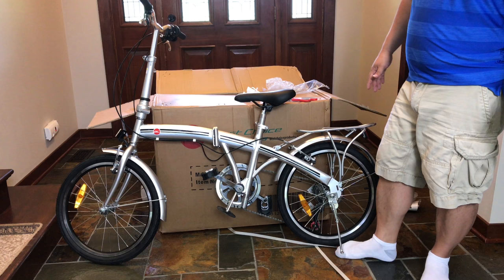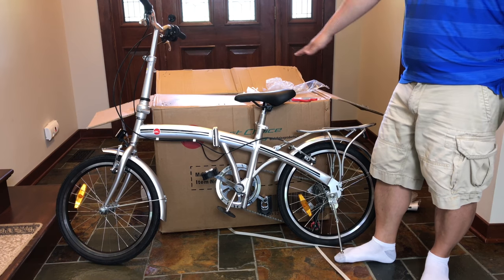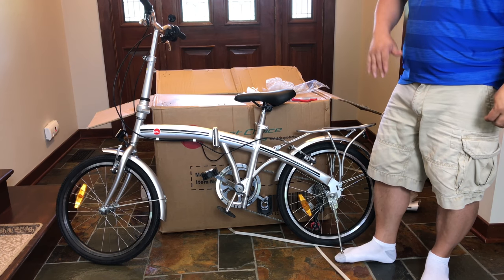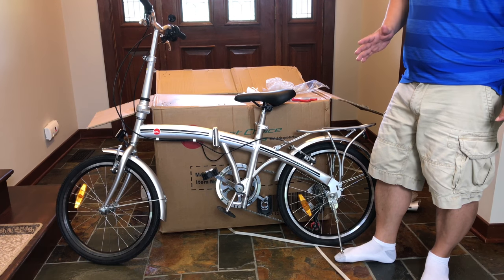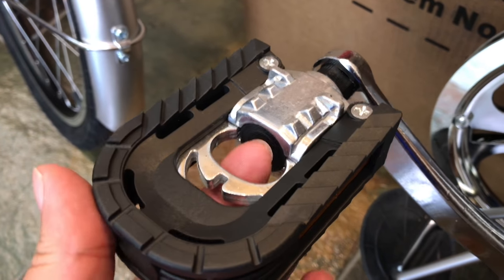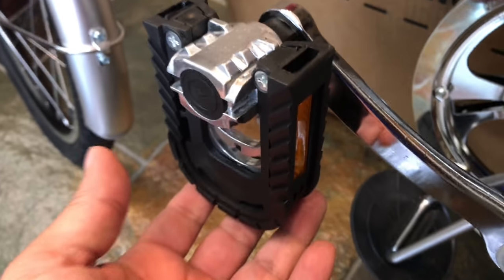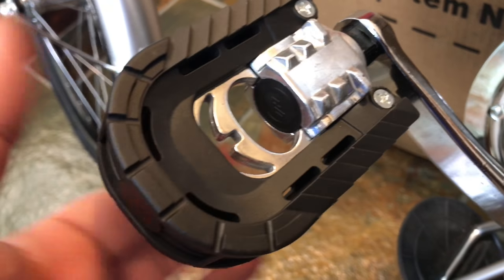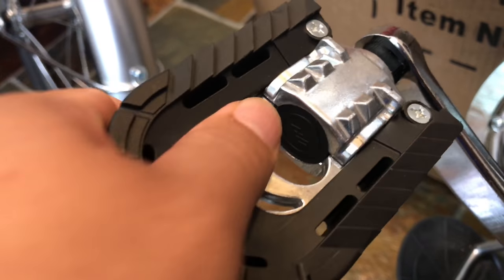You do have to pump up the tires, and there are a couple of things that are a little different from the other bike, but all in all I wish I had started here. One thing I already like more: the pedals are attached but they have a release so you can fold them out of the way. On the other bike the pedals were just regular pedals and you'd have to unscrew them, but these release and fold down — really cool — and then they snap and lock into place.